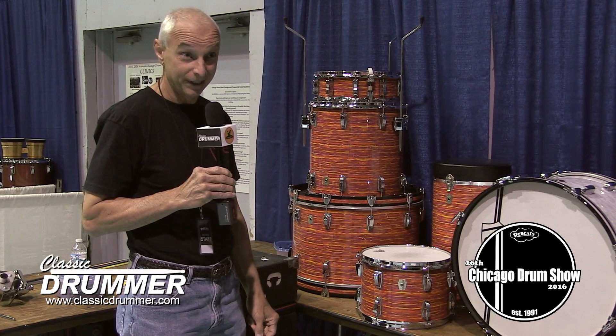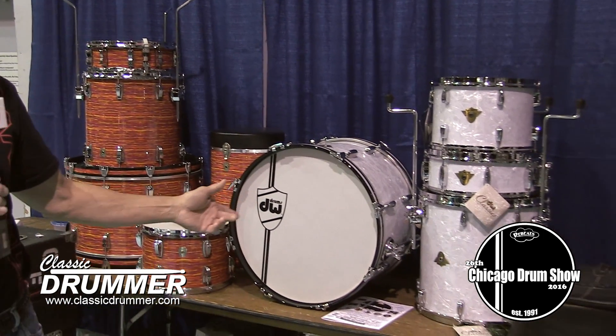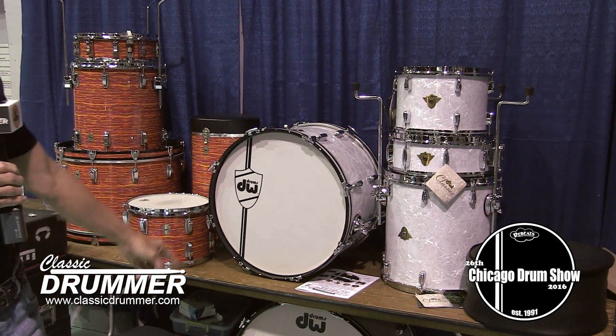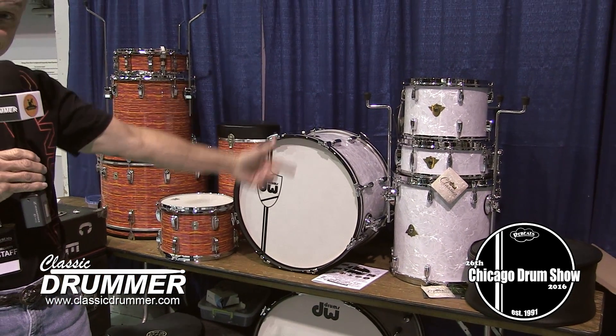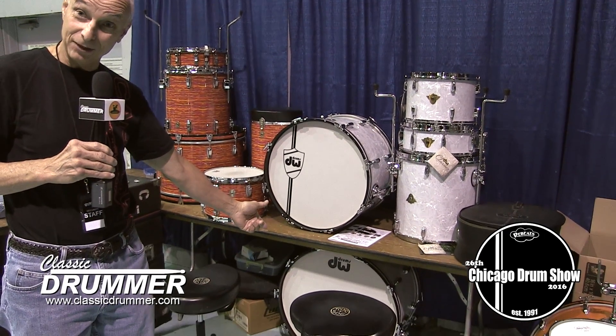You don't see those every day. This is a one-of-one DW Collector Series, made for an endorser, 22, 13, 16, matching snare, and also a 26-inch bass drum.